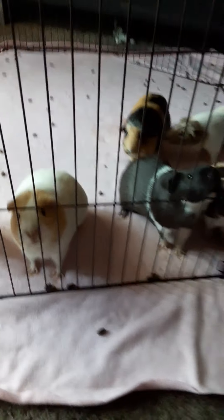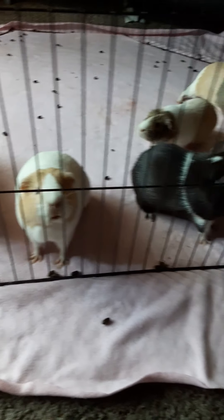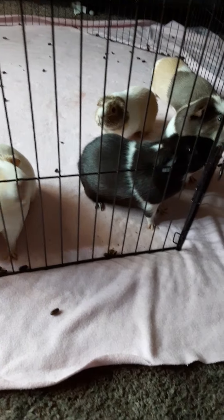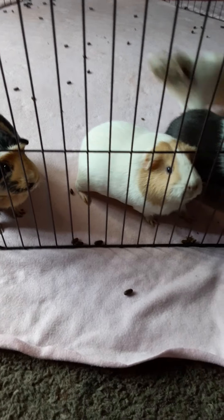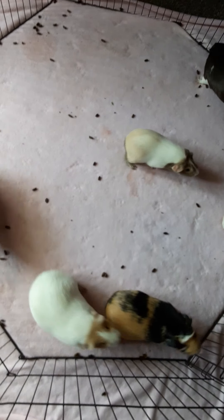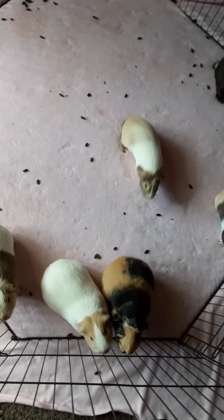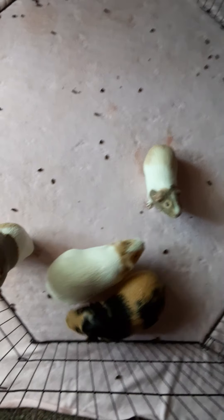Hey guys, it's Furry Critters and I know it's been a while, but today I'm gonna show you how I clean my cages and how my routine is. When I deep clean, I need to get all the guinea pigs - these are all sows, all girls. I put them in this little pen that I got, lock it, and put their veggie plates in here. Today they had lettuce, carrots, bell peppers, and a little bit of watermelon.